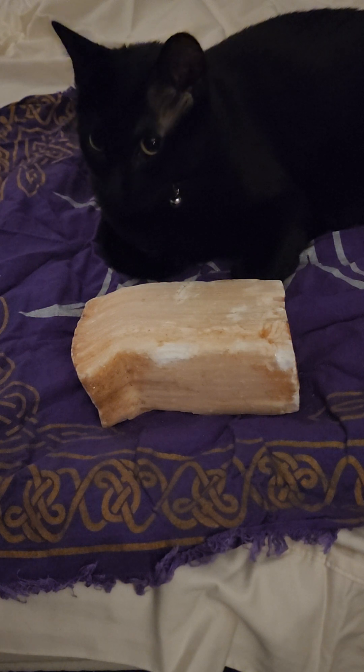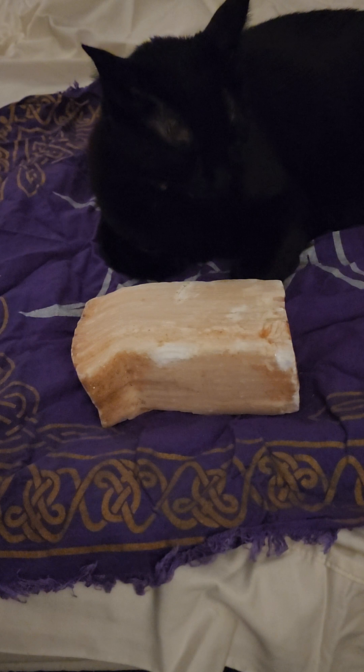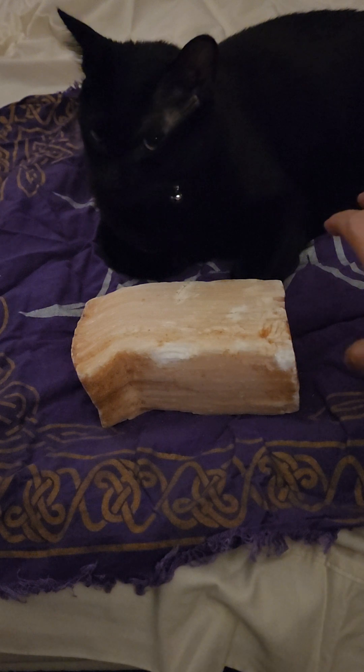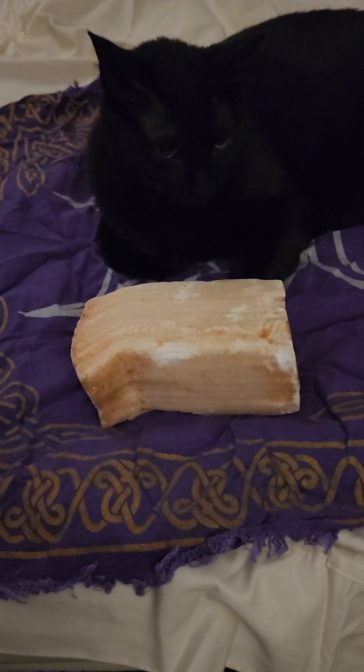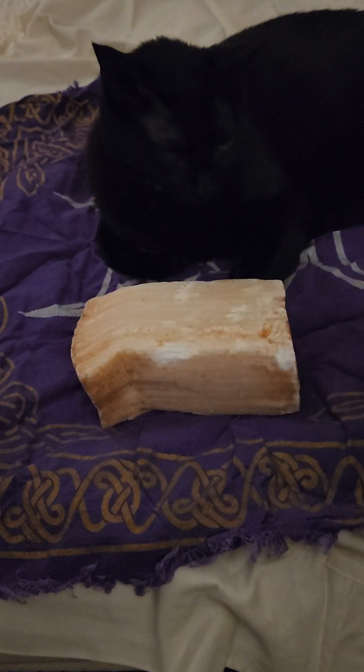I would not pour salt directly on my selenite. Selenite can be damaged very easily, even with a fingernail. When I say it works with Himalayan pink salt, I mean put a chunk right next to it — do not leave the pink salt on top of it.